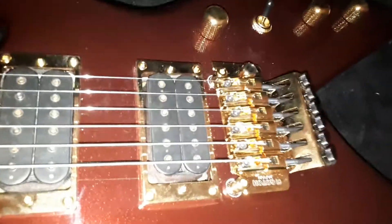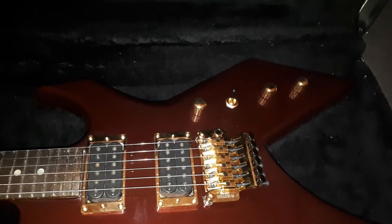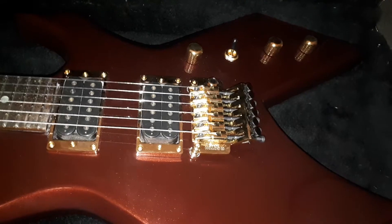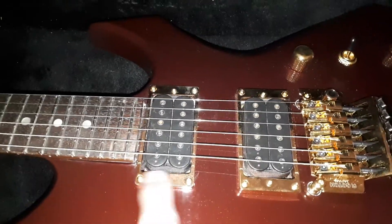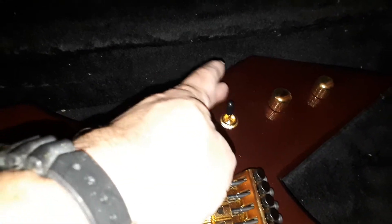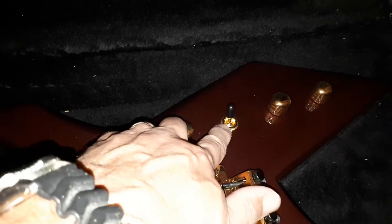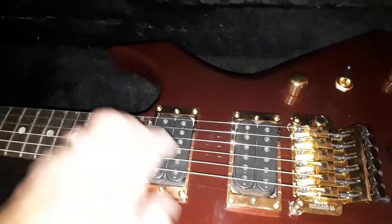I dressed the neck and put a new Gotoh gold bridge on. The old bridge on the BC Rich did have a Gotoh bridge, so although it's gold now instead of black, it's a pretty much identical bridge. I put some gold humbucker rings on, some gold Gotoh knobs. Pretty much the same hardware is on here except for the switch — I put a Switchcraft switch in. The pots are the same, and the DiMarzio pickups — it absolutely plays beautifully.